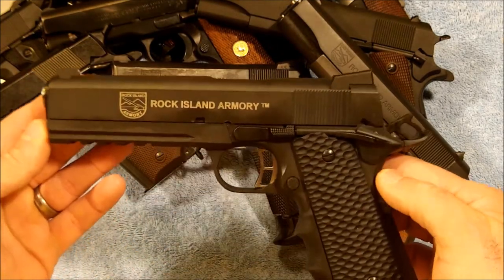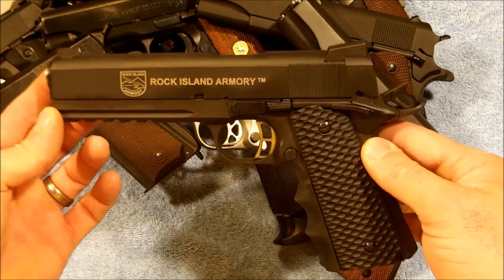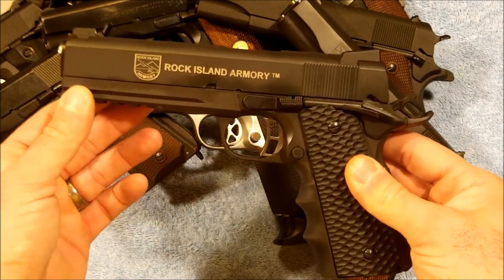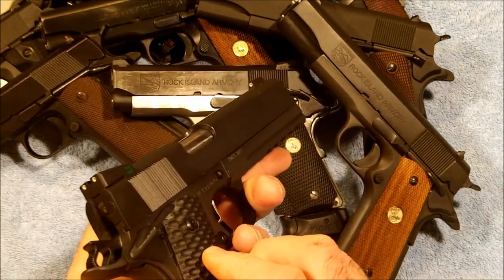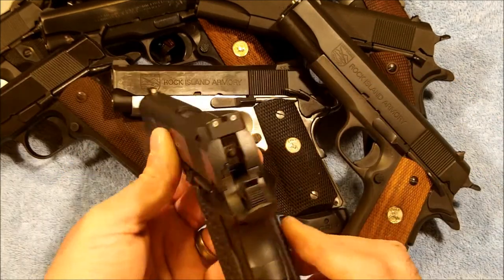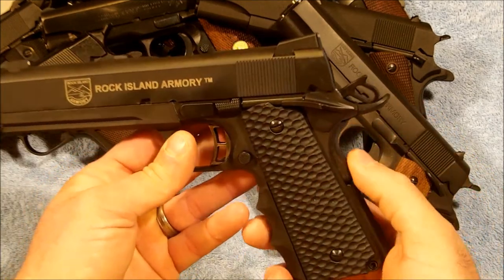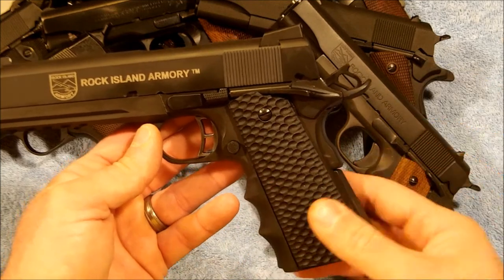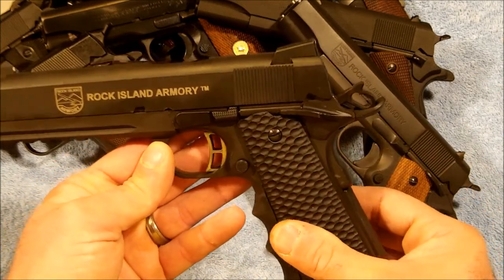Last but not least, the Rock Island Armory 5-inch — this is the Model 2011. It features the full-length rail on the front, Novak-style sights which are actually Meprolight night sights, ambidextrous thumb safety, extended beaver tail, and skeletonized trigger and hammer. This one is using Grip Skin grips and shoots the 45 ACP.